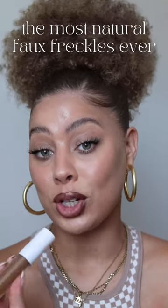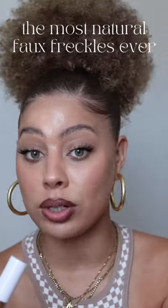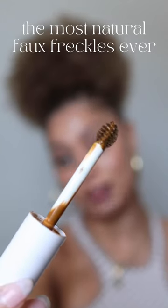In the kit you get a tube of product and an applicator pick, which you're going to use to basically flick the product all over your face. When you open up the product, here is how it looks — basically like a mascara wand.